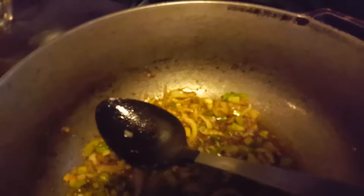Now I'm going to add the chickpeas. I want to add all the chana in — looking good!